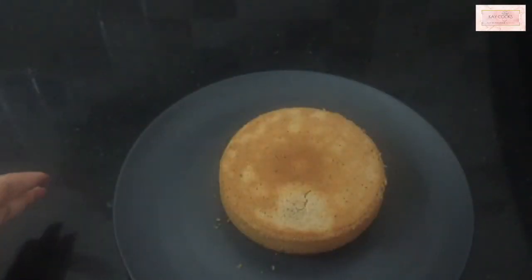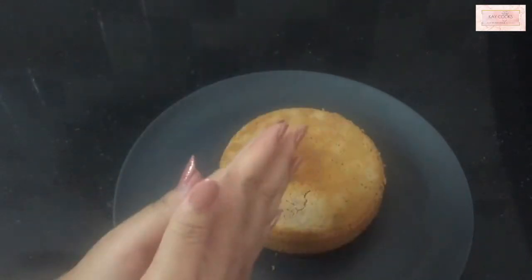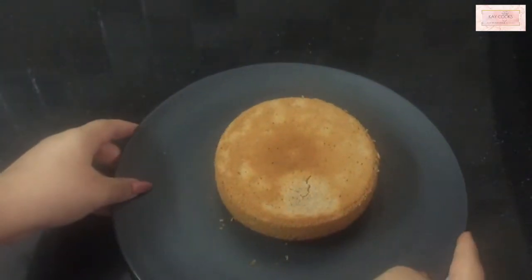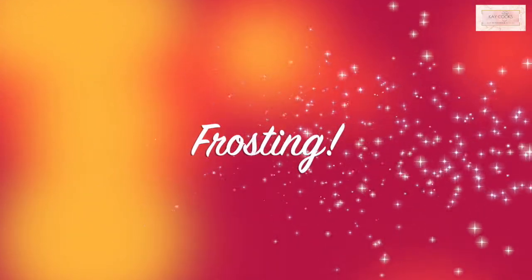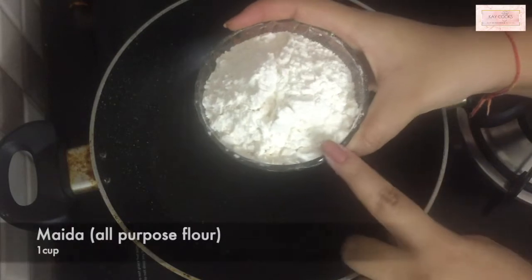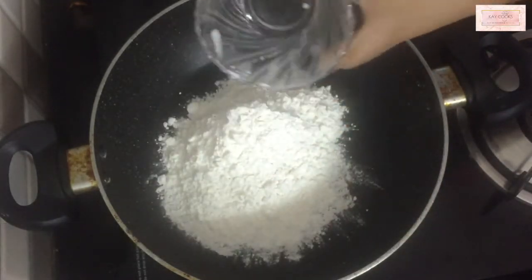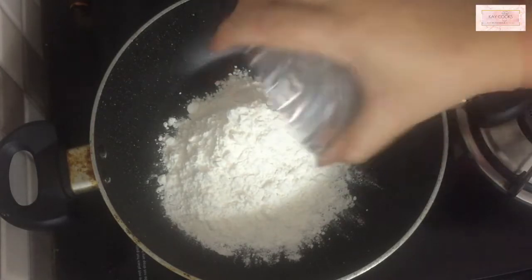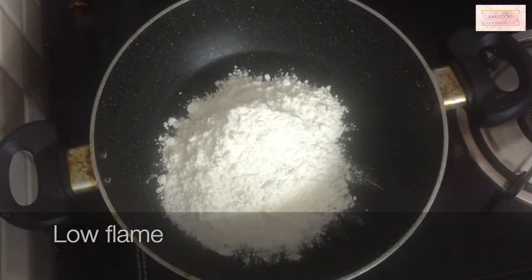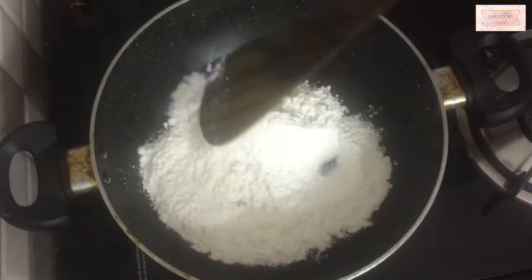Just look at the color — it's so perfect and nice! Now it's time for frosting. For frosting you don't require any blender, whipper, or whipping cream. We're going to make it with maida. I'm taking one cup of maida — I'm making a lot of frosting so I can store it in the fridge and use it for other recipes too.